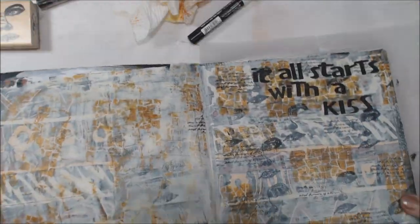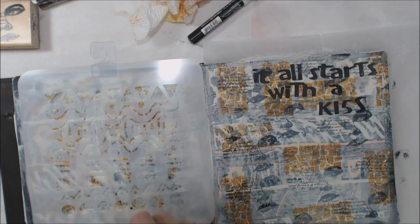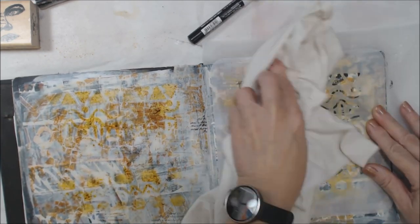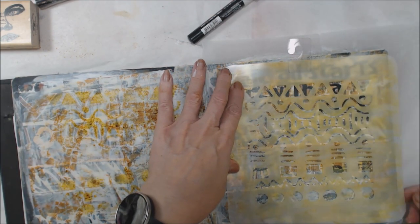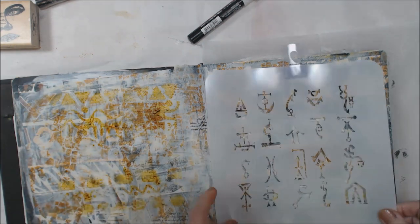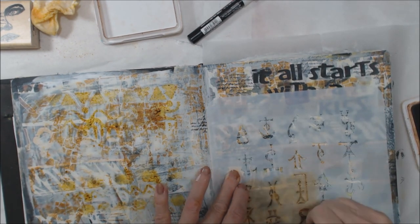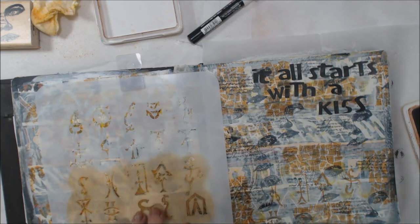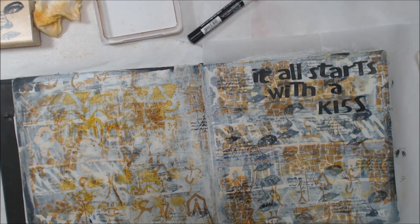We're up to step four, which is adding journaling — a quote or phrase. My quote says, 'It all starts with a kiss.' Then step five says make marks with paint, inks, or spray. I tried some spray and that didn't work really too well, so I grabbed my permanent archival inks and added some brown through — I don't know — a hieroglyphic? I know Patty has a name for it and I always call it the wrong thing. Anyway, this is a Patty Talley Parrish stencil and I love her stencils.